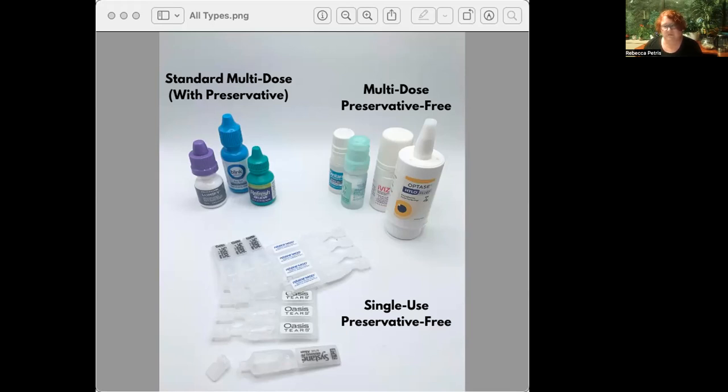When I talk about using them correctly, I mean squeezing out only a small amount. One of the best-kept secrets of eyedrops is you don't actually need a full drop. Your eye surface can only hold about a third of a drop - everything else is feel-good factor and just drains out. So today I want to walk you through all the different types of MDPF bottles and show you which brands of eyedrops use which type of bottle.